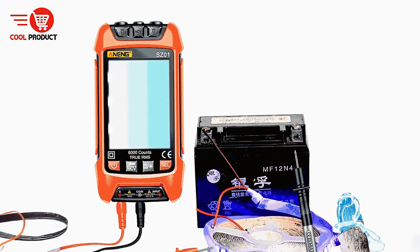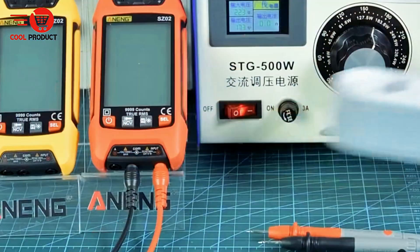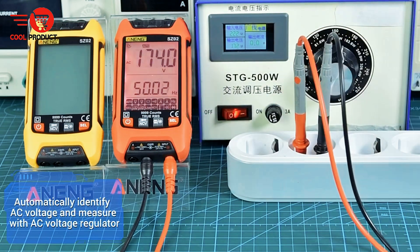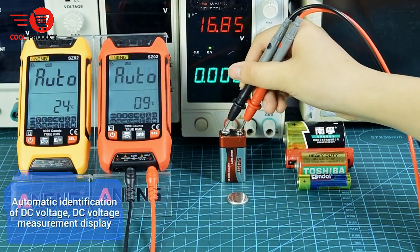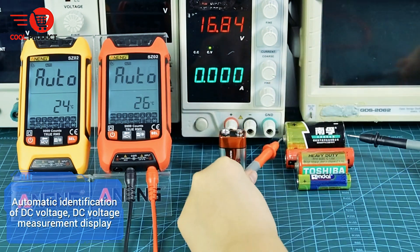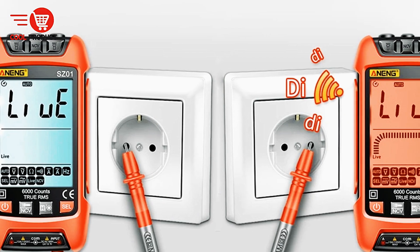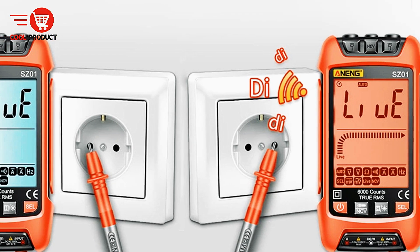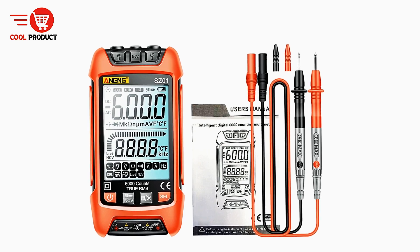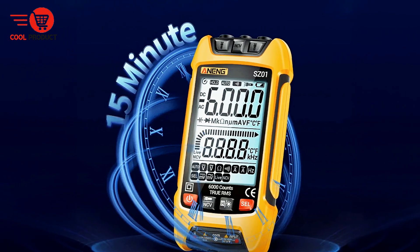USB charging. The SZ2's USB charging capability eliminates the need for disposable batteries and makes recharging simple and efficient using common USB power sources, making it both eco-friendly and cost-effective. Smart digital features include automatic shutdown after 15 minutes of inactivity to conserve battery life, and a sampling rate of around 3 times per second for up-to-date accurate readings. The SZ2 also features zero-line and live wire detection with visual and audible indicators to help users quickly identify live wires, enhancing safety.